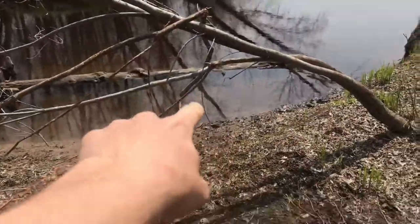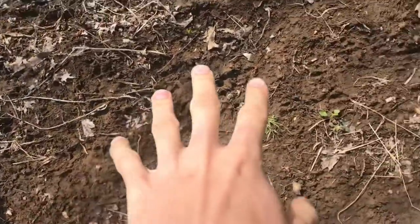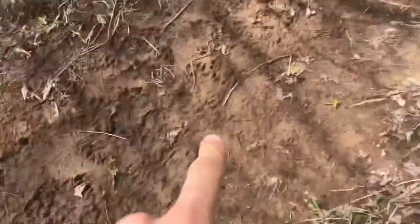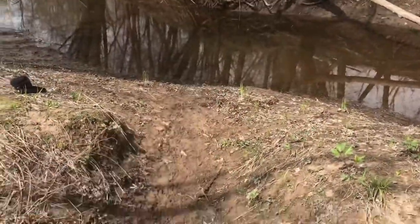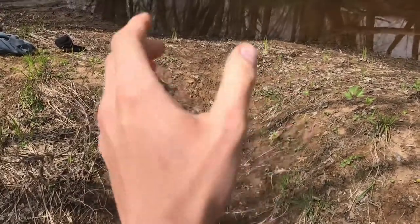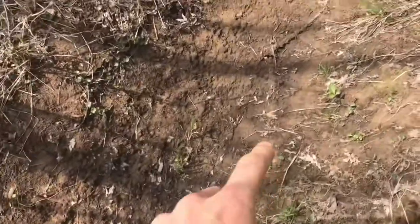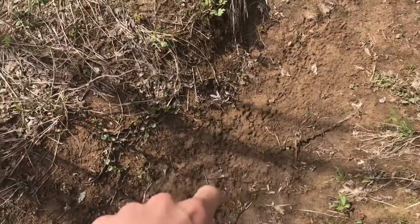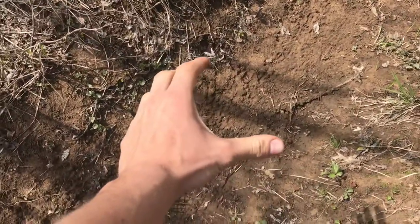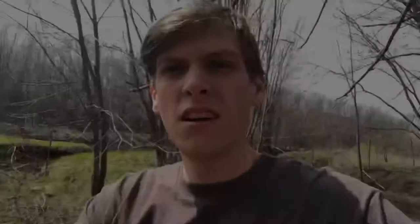I found a spot to put a crossover set. As you can see, the otters come from this side — look at all them tracks! I don't know if you can make that out, but then they go over to that body of water. Two years ago I put a 160 here and kind of blocked it off, but the otters quit using it. I think if I put a few stepping sticks here and just put like a number four long spring trap here, I'll bet you that would work.